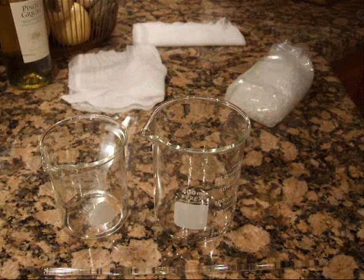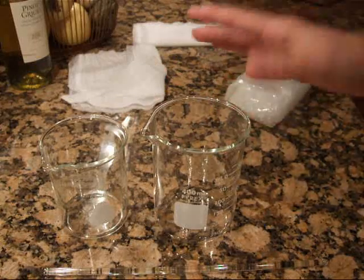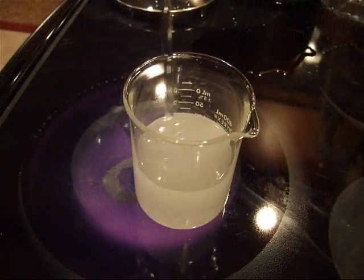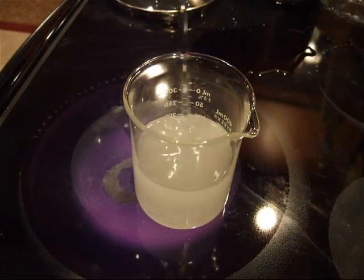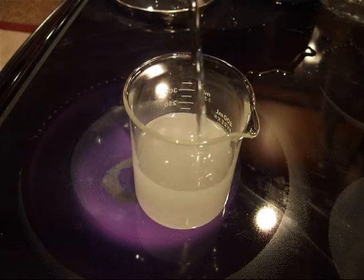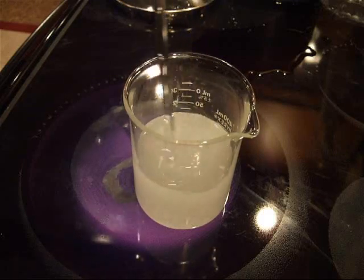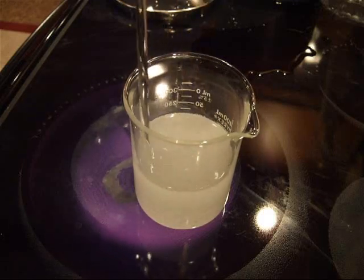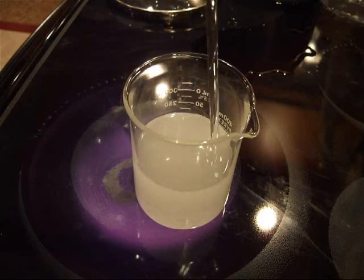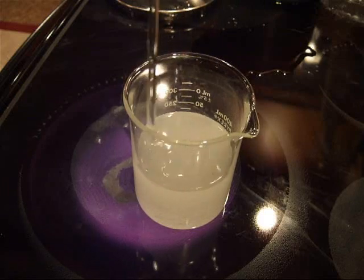What you have is a hot solution and you let it cool down, which is exactly what happens in nature when we make crystals. Oh, I see something yellow in there — I don't know what that is. I'm not grossed out, I'm just worried because nothing is supposed to be introduced. I think it was in the hypo solution already. You don't want anything to contaminate the solution.